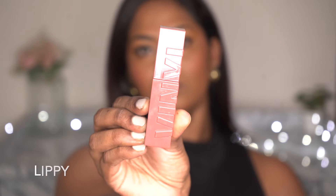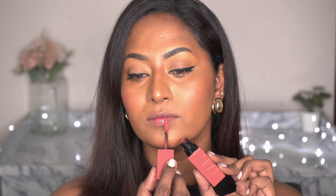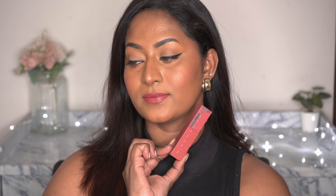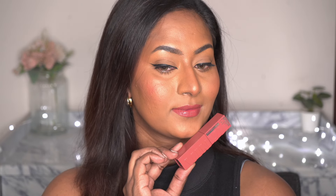The first shade that I have is Lippy, which is such a pretty corally pink shade. Activate the product really well before applying it — it's such a beautiful everyday pinky coral kind of a nude shade for my brown skin tone. I love this shade on myself and I've used it quite a few times, be it for party wear or even everyday makeup looks. It's so pretty against my skin tone. All these lipsticks are completely transfer-proof as you all know.